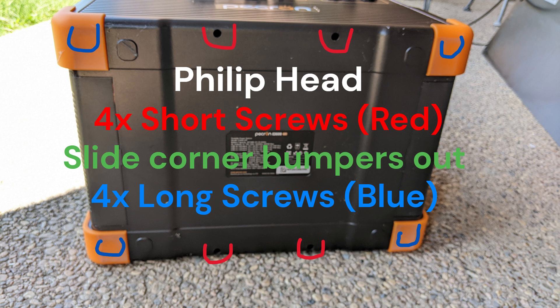I started with the bottom of the unit. There are four short screws, and then slide the corner bumpers out to access the four long bolts.